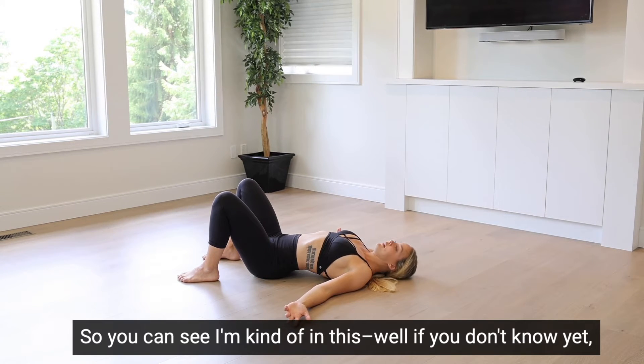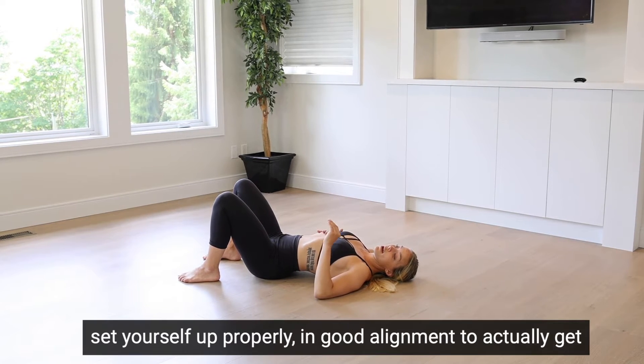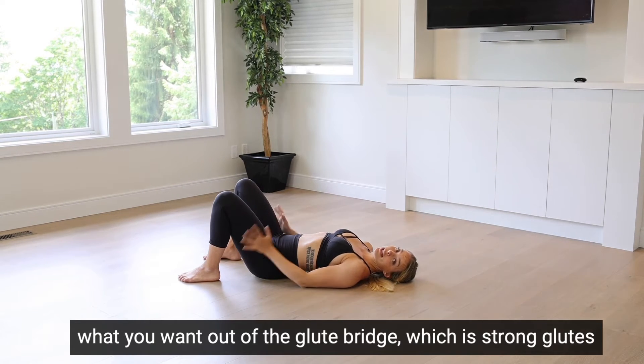So you can see I'm in this arch position. I'm going to talk you through how to set yourself up properly in good alignment to actually get what you want out of the glute bridge, which is strong glutes and legs.